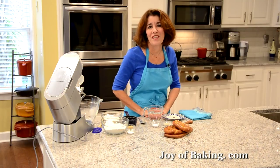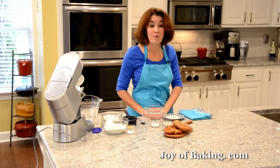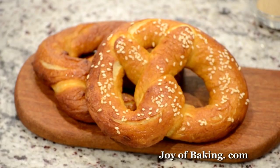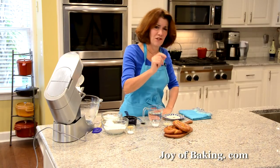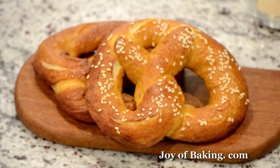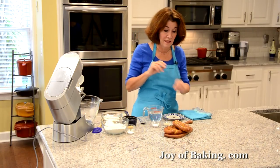Hi, I'm Stephanie Jaworski of JoyBaking.com. Today we're going to make homemade soft pretzels, and this is what they look like. They have that classic pretzel design and the outside is just such a beautiful golden brown color. It's really nice and chewy, and inside it's nice and soft and bread-like.